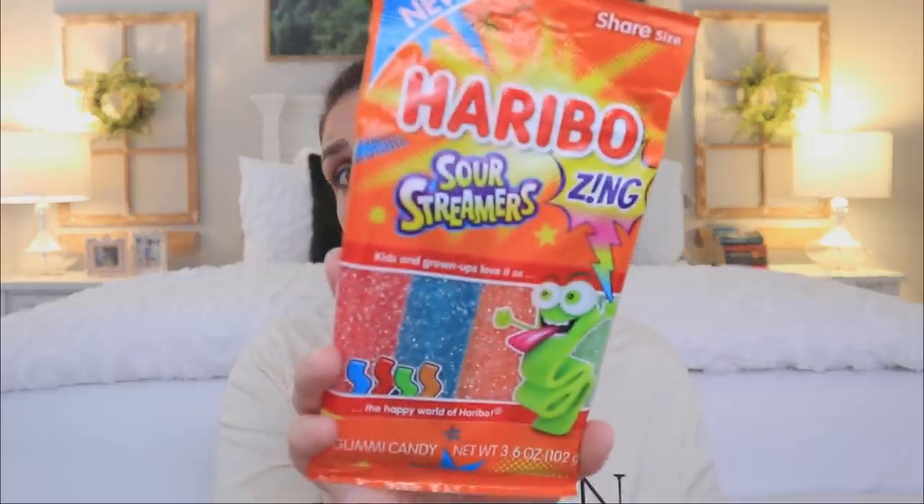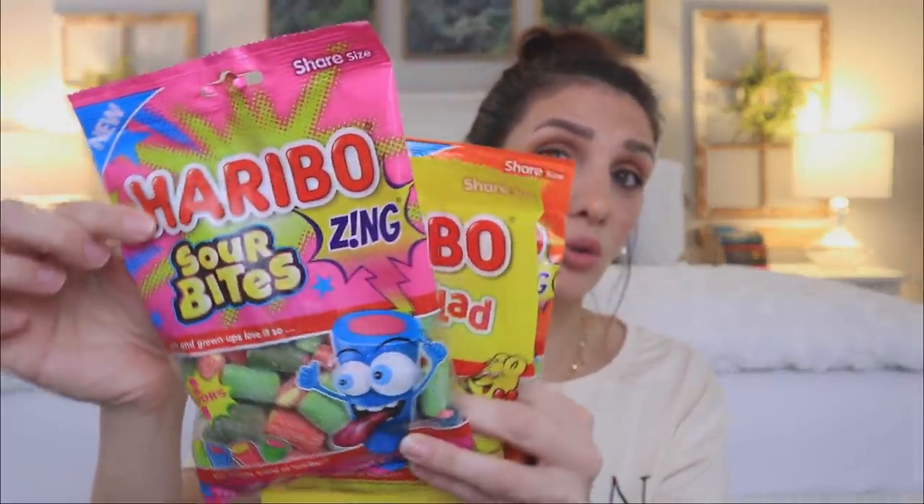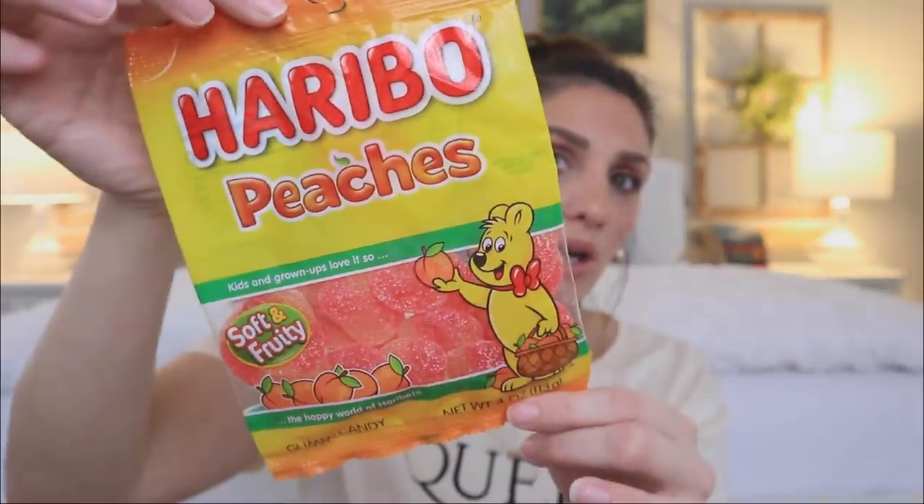If there's one product I like to think I'm a professional at Dollar Tree, it's definitely the Haribo candies. They're just my favorite in general — I literally pick these up anywhere I see them. But Dollar Tree has surprised me because they've put out a ton of their other products I've never seen there before. We've got the Sour Streamers, Fruit Salad, Sour Bites, and Peaches. That's not even half of what Dollar Tree is now selling from the Haribo line. Super amazing to see this line expand at Dollar Tree for a dollar.